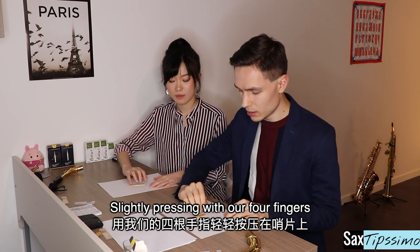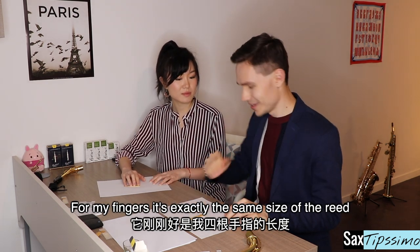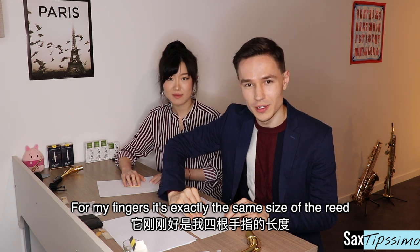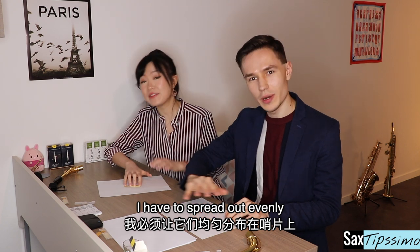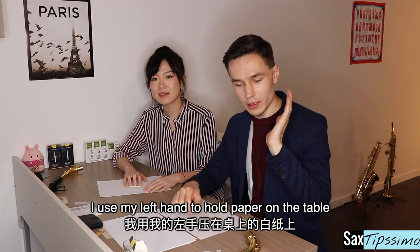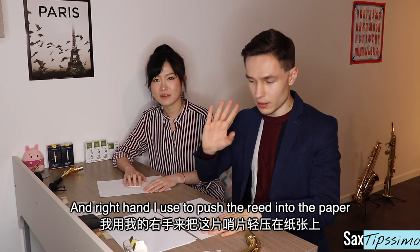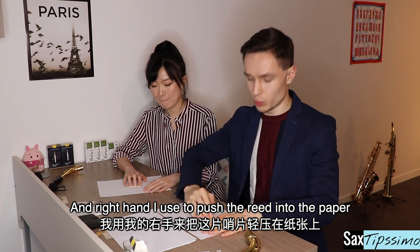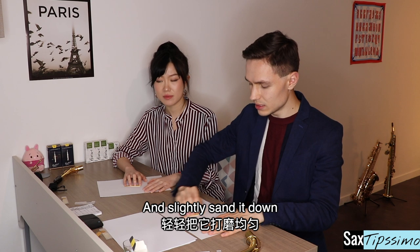Slightly pressing with our four fingers. For my fingers, it's exactly the same size of the reed. For mine, because I have smaller hands, it's spread out evenly. Press evenly. I use my left hand to hold the paper on the table, and the right hand to push the reed into the paper and slightly sand it down.